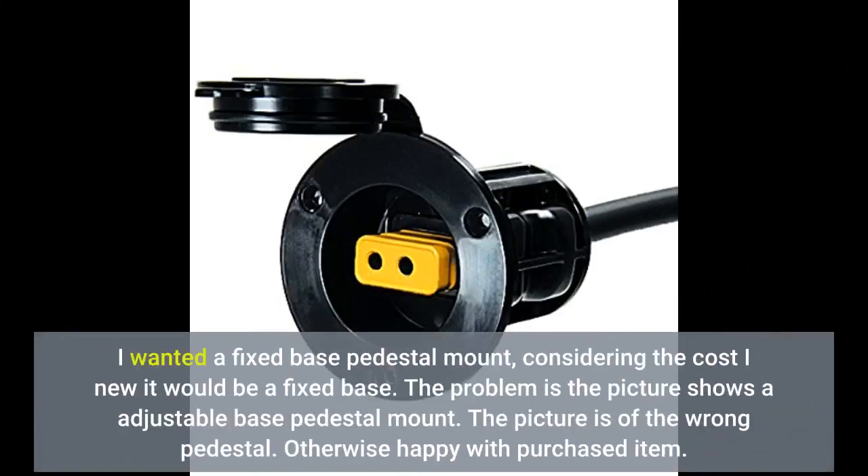I wanted a fixed base pedestal mount. Considering the cost, I knew it would be a fixed base. The problem is the picture shows an adjustable base pedestal mount — the picture is of the wrong pedestal. Otherwise happy with the purchased item.